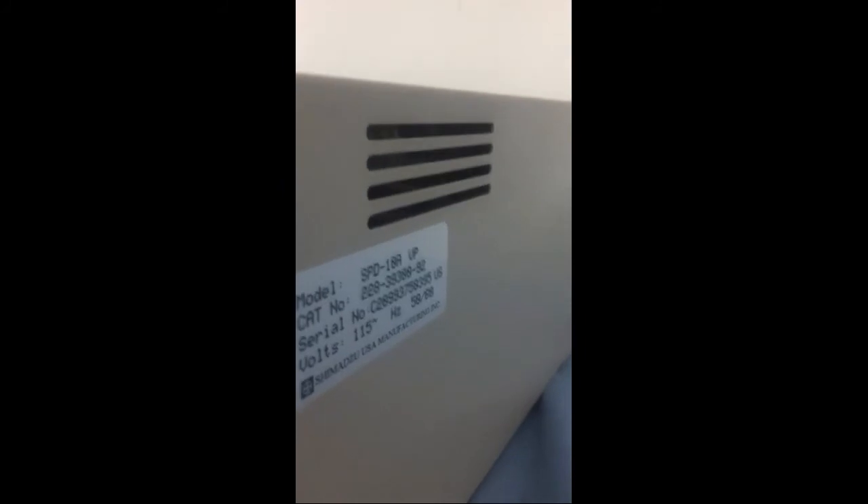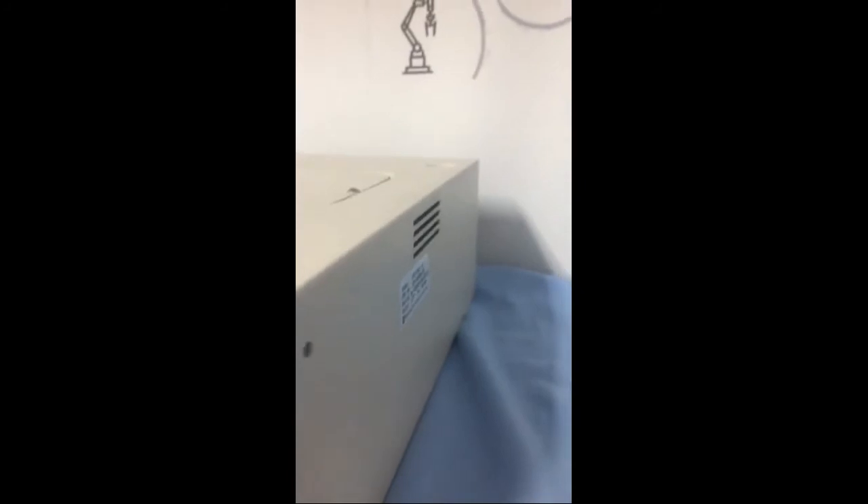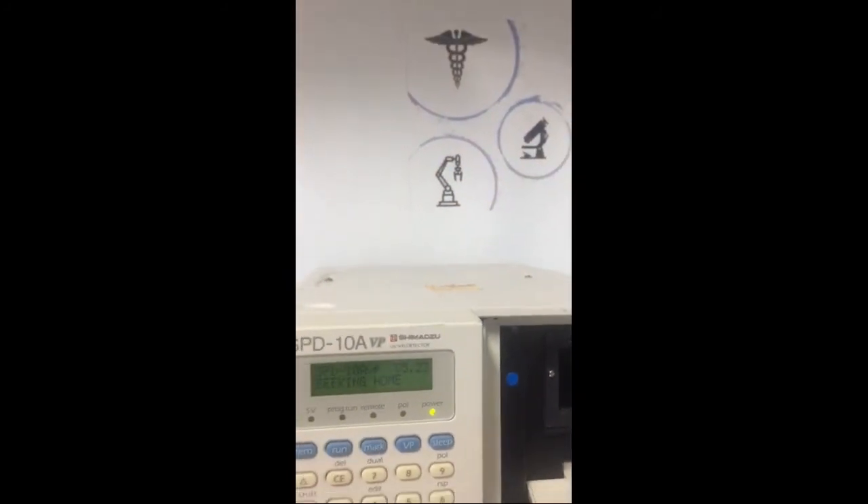In order to ensure we offer quality equipment, we have a technician that will look over every piece of equipment, test the item, retest it, and finally test it one more time before we ship it out.